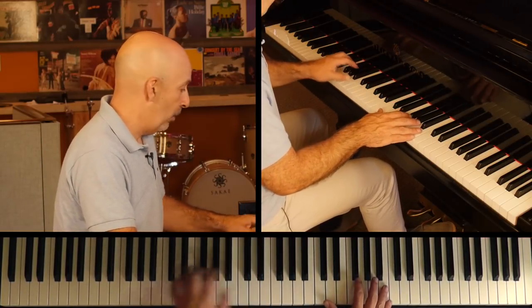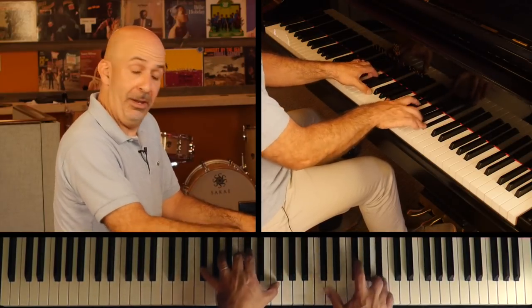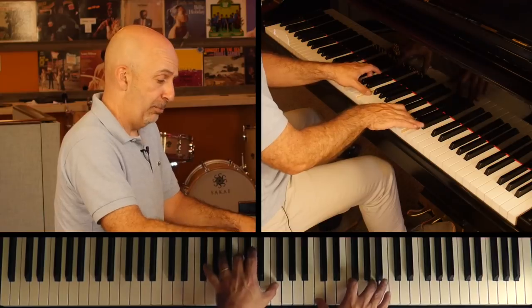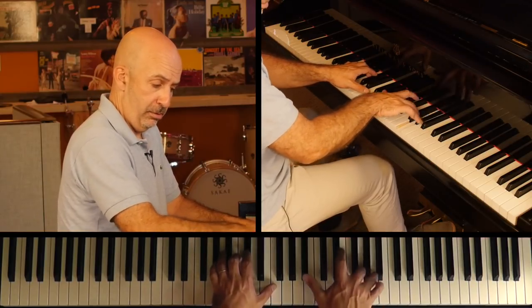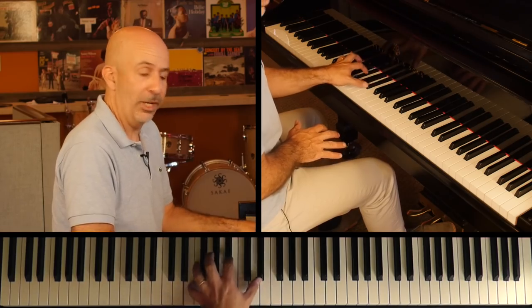What I did there was — that kind of matches — but then I went, I'm still doing the major, moving chromatically. I'm just taking that fourth voicing and moving it chromatically as well.